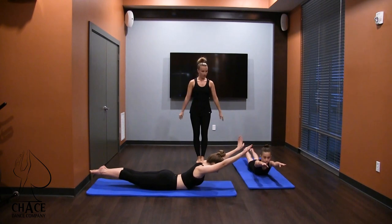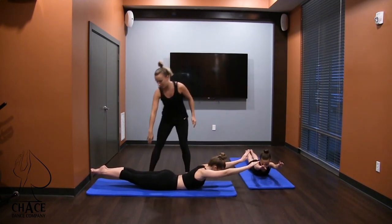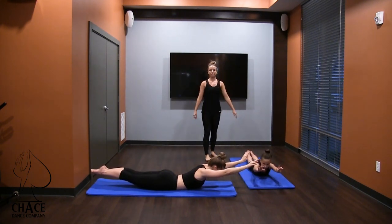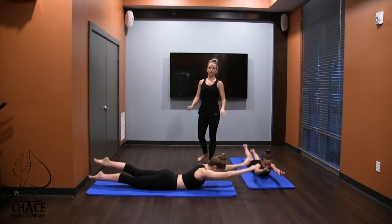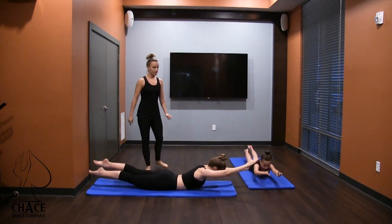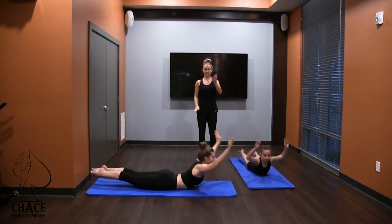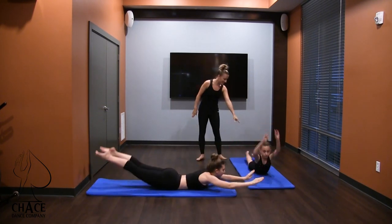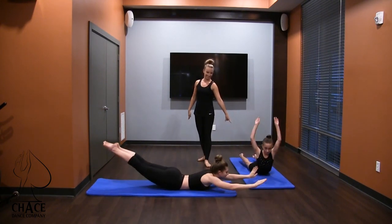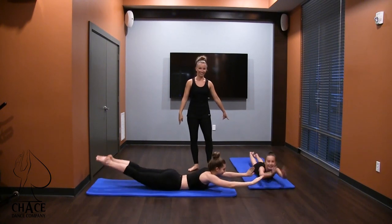Ready? Lift up and hold. One, two — I can walk around and make sure there's engagement in the inner thighs. Eight, nine. Paddle — one, two. Knees are off the floor. Five, six, seven, eight — straight elbows — nine, ten. Chest, legs, chest, legs. Legs together, ankles together — close those legs. It's a little bit harder. Keep those legs closed. And relax.